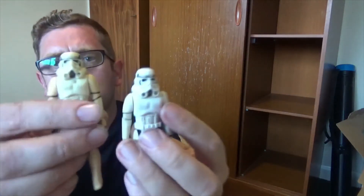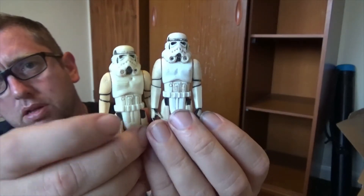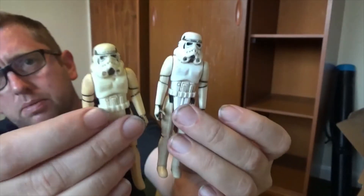Two Stormtroopers. This one's gone all floppy unfortunately, but this one's a lot better. I've played with these a lot.